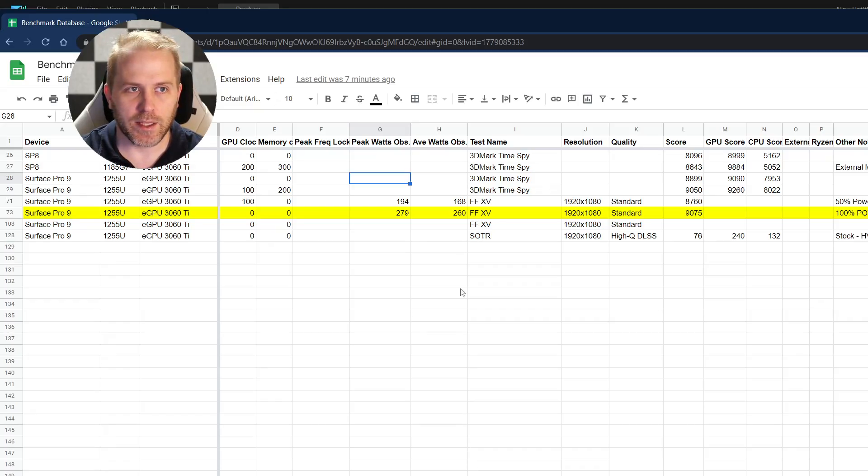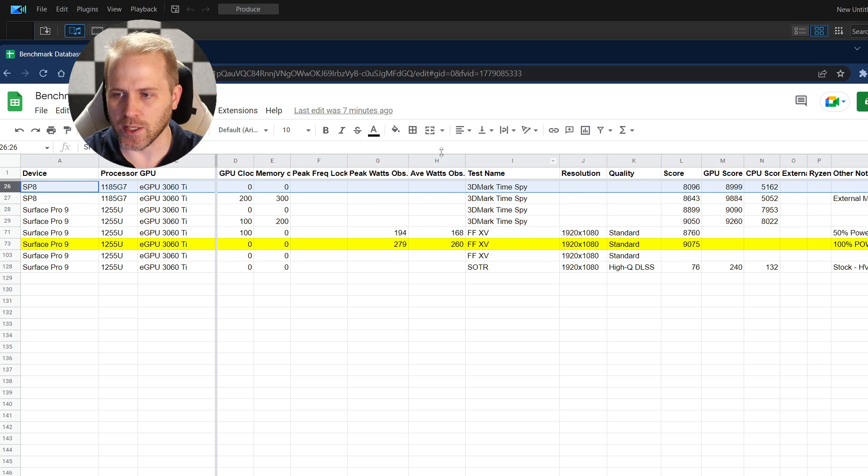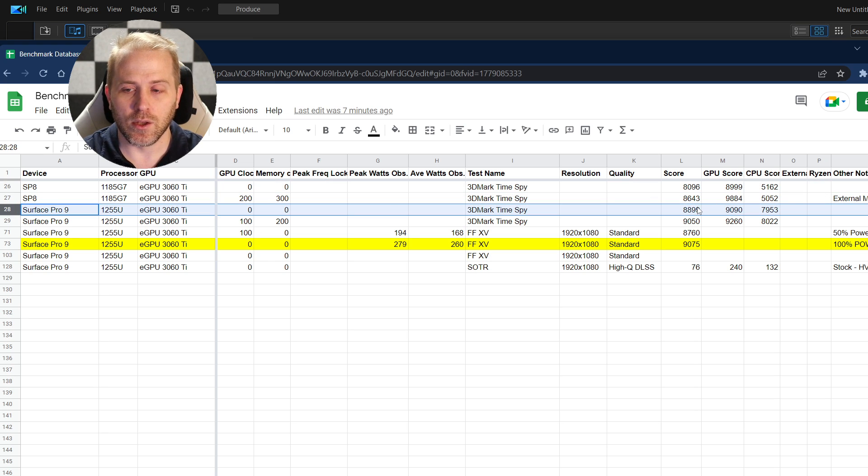It is different than just a standard gaming laptop in a few ways. So first, let's get to the benchmarks. This is going to be mainly a comparison of the Surface Pro 8 and the Surface Pro 9 using the same external GPU. I don't have a ton of benchmarks but enough to show some valid conclusions. With the Surface Pro 8 stock, a 3DMark Time Spy scored 8096, GPU score was 8999, and CPU score was 5162. Comparing that to the Surface Pro 9 at stock, we have a full 800 points higher at 8899 on the overall score.